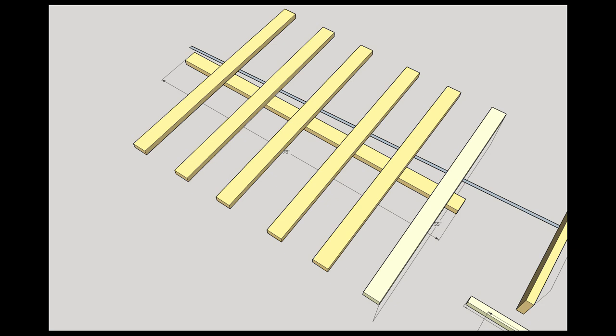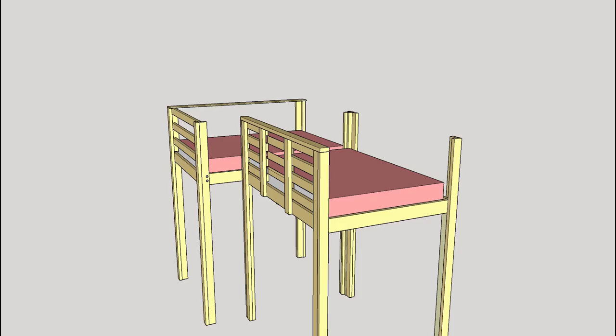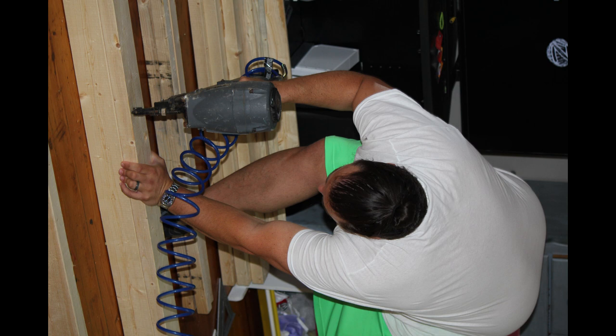We had a 2x4x10 that we cut into sections. We got three of those and cut them into six 55-inch sections for the actual slats themselves. We got two 2x2s, which was about $3.50, cut to 76 inches, running along the bottom of the long side of the bed frame. The plywood was about $15, so that was $44 for the frame.